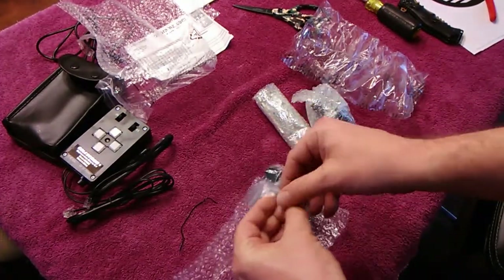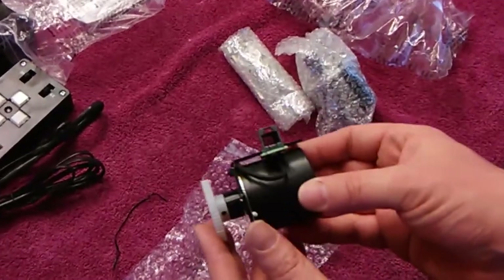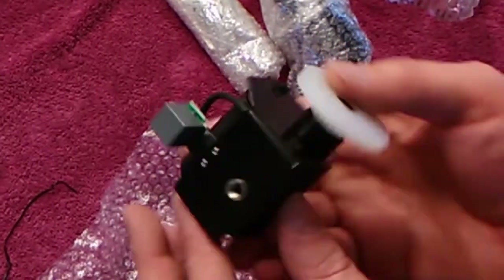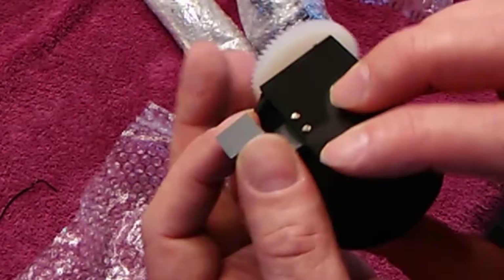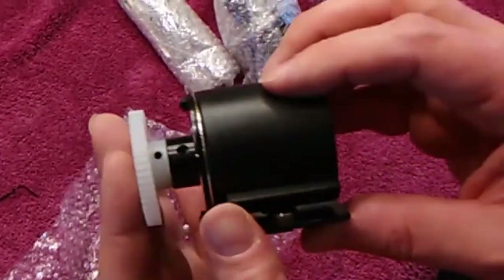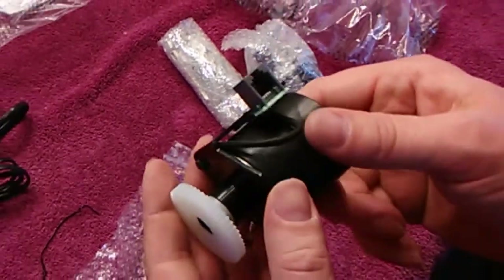The first motor I'm unpacking is the declination motor — it's got the big plastic gear on it. A lot of people don't like that you can see the circuit board and wish there was a housing around it, but I don't mind it. It's held on by two little rivets, and it looks like something I'd probably bust off if I wasn't careful. I'd rather have metal there, and there's a little play in the motor.